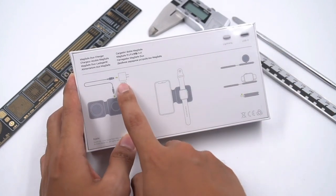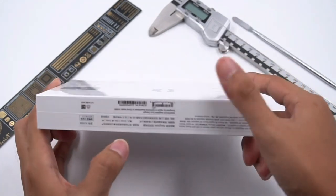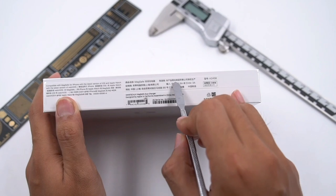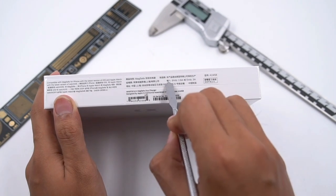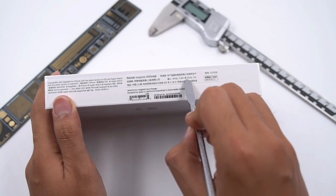As for the charger, we need to prepare a 20W or above power adapter. The product name, MagSafe Dual Charger, is printed on the side of the box. Designed by Apple, model is A2458. It supports input of 9V 2.6A or 5V 3A.